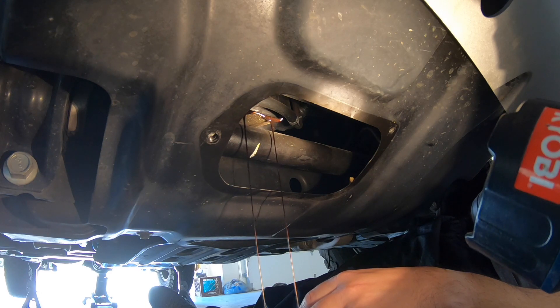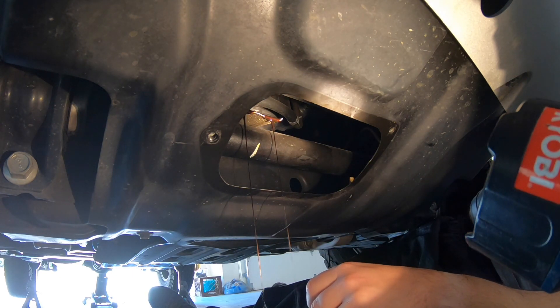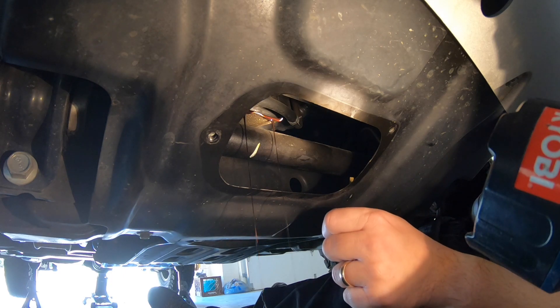Alright, so far so good. Normally the oil would be going all over the sway bar there — and that's where the messy part comes in.